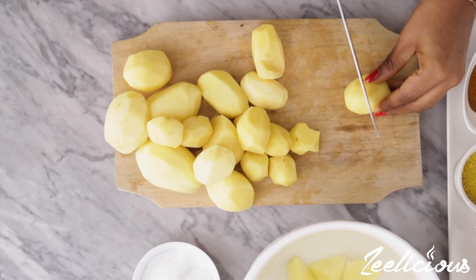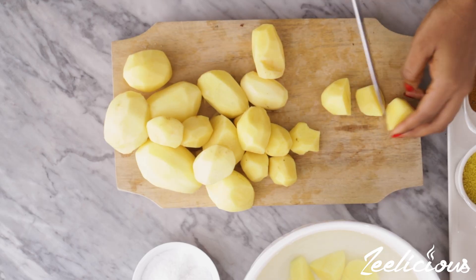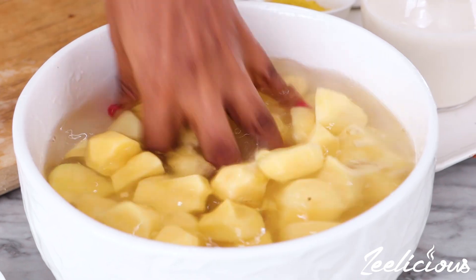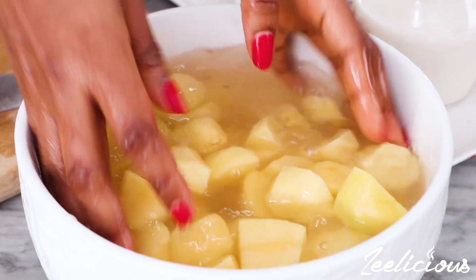So the potatoes are all peeled right now. What I'm going to do next is go ahead and cut them into half or quarter depending on the size of the potatoes. And then as you cut, put them into cold water to help extract some of the starch from the potatoes.